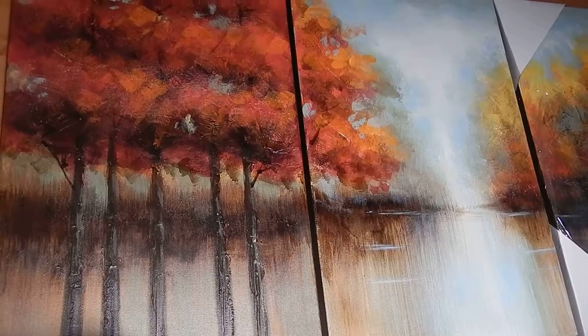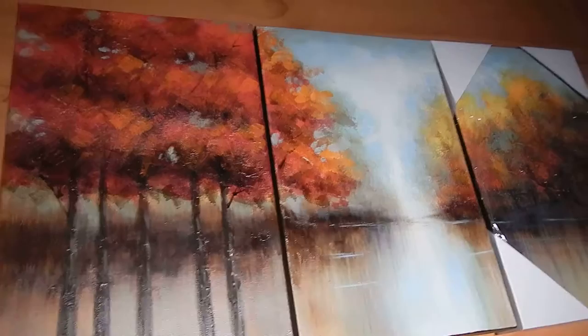Hey everybody, today we're going to review the Asmark 100% hand-painted Southwest oil paintings. You see here, it comes with a set of three. These are the 14 by 9 inch ones.